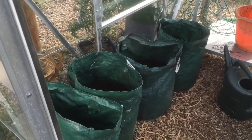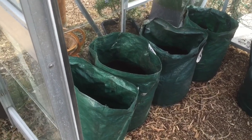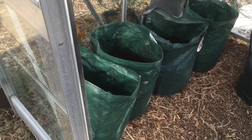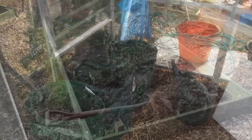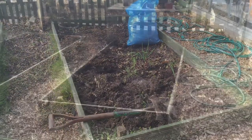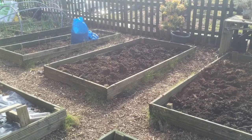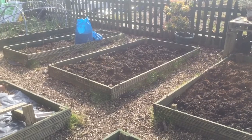That's four bags done — two Duke of York first earlies and the others are Nicola second earlies. These are supposed to be blight free, so we'll give them a go. I got them from the Edible Garden Show last weekend, so I thought I'd give them a try and see how they do. The Duke of Yorks are first earlies, the Nicolas are second earlies. This is my second bed to be sorted out for potatoes. I managed to get two more beds dug over — one for my second lot of potatoes and the other for more onions hopefully. So I've had quite a successful weekend; I'm pleased.